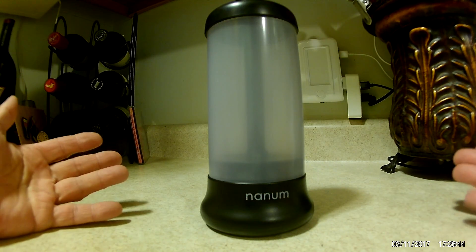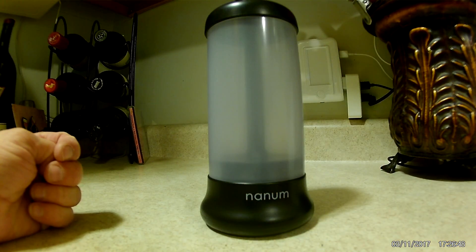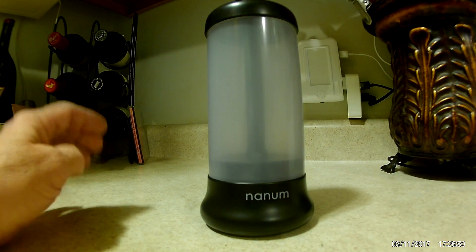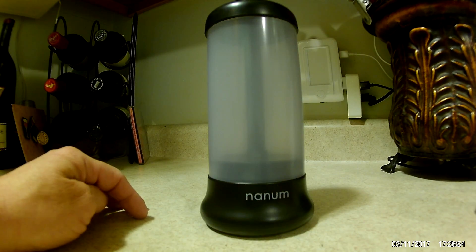So really cool light. It's probably about 8 to 10 inches tall, so it doesn't take up a whole lot of space. Great to store in your glove box and have on hand for emergencies.